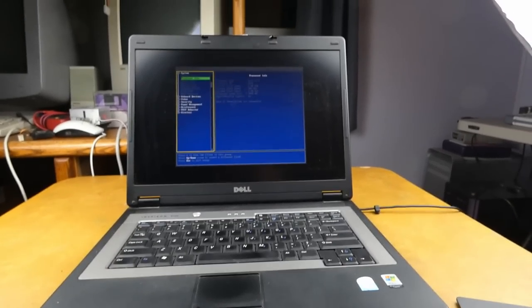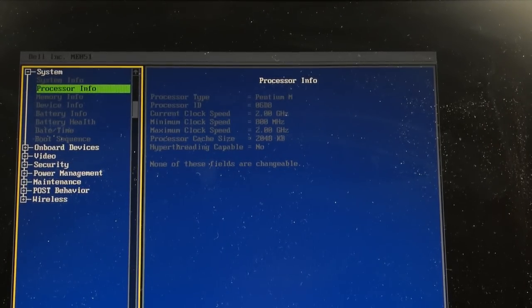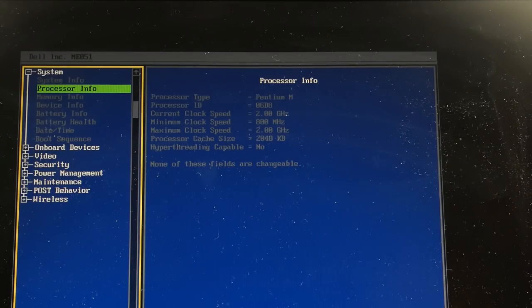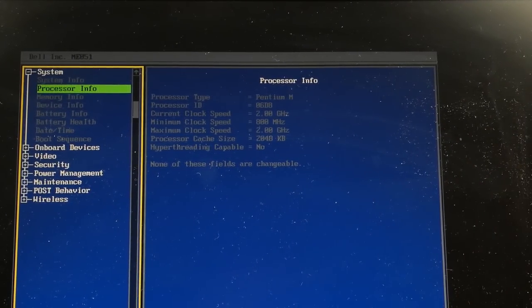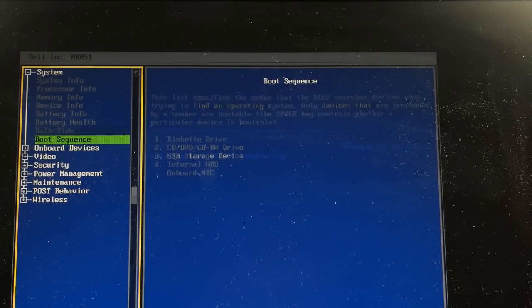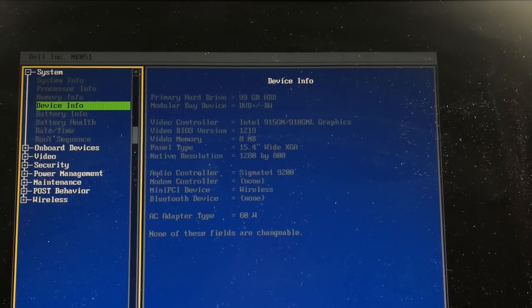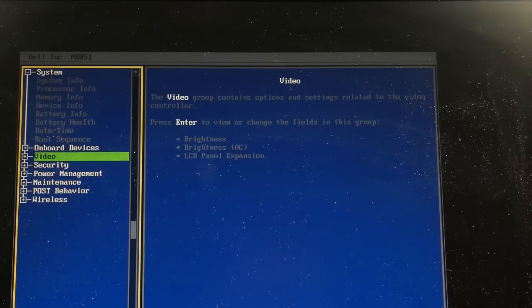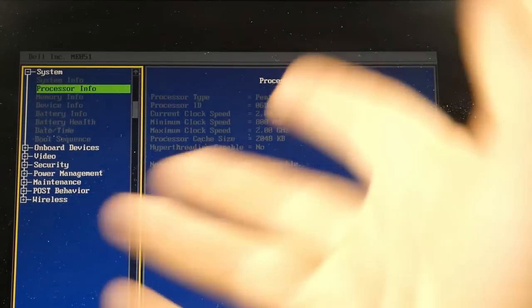That was it — some weird lint on one of the pins. Wow. Pentium M, 2 GHz, minimum clock speed 800 MHz, max 2 GHz, two megs of cache. The Celeron might not have had SpeedStep, so this might actually have some energy efficiency savings — if I ever had a battery for this thing. The memory speed is still showing 400 MHz in the BIOS, which is a little disappointing. I was hoping it would match the frontside bus speed, but oh well — it could just be the BIOS not detecting it right. It's working.